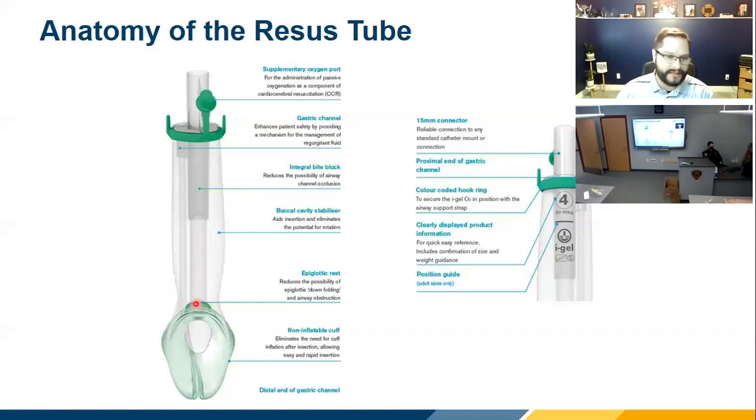As you move further down, there's a little extra flap — an epiglottic rest. When you insert the device, it holds the epiglottis up and out of the way so it doesn't flip over the glottic opening. It also helps seat the device where it belongs.